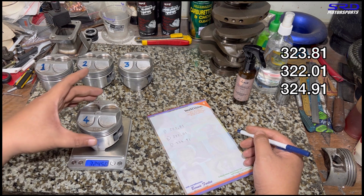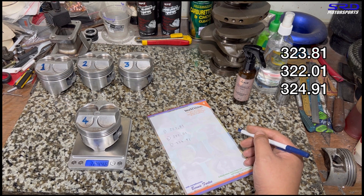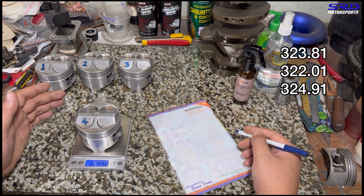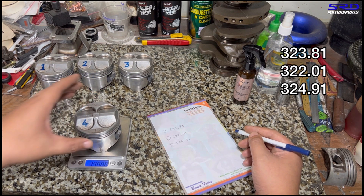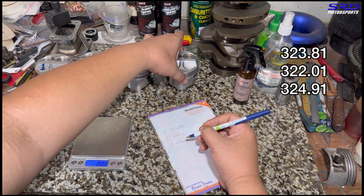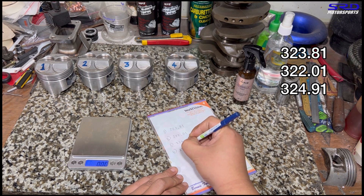Number three is quite heavy, but we're going to adjust that once we start adjusting the weight and lightening the pistons. We'll talk about and show the tricks we do for that. Now onto number four — piston number four is 324.50 grams.